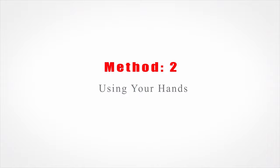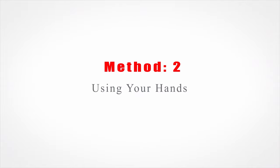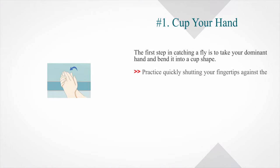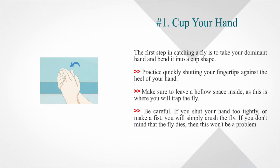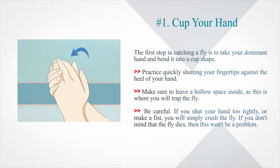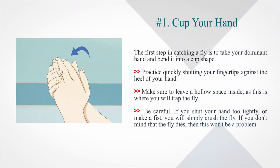Method two: using your hands. Number one — cup your hand. The first step in catching a fly is to take your dominant hand and bend it into a cup shape. Practice quickly shutting your fingertips against the heel of your hand. Make sure to leave a hollow space inside, as this is where you will trap the fly. Be careful — if you shut your hand too tightly or make a fist, you will simply crush the fly.